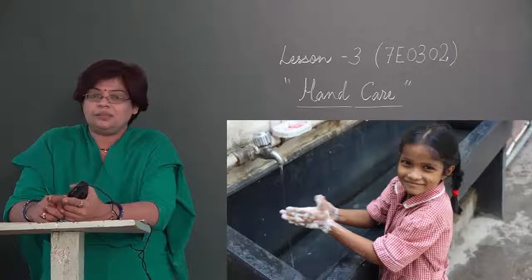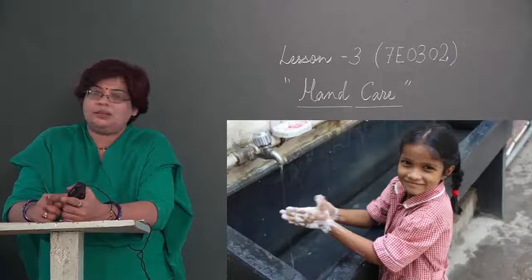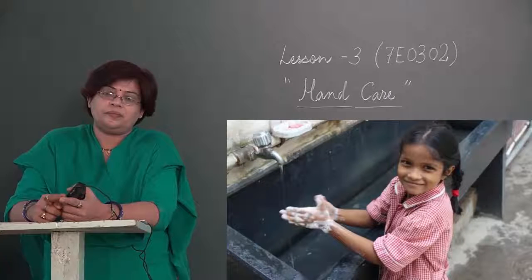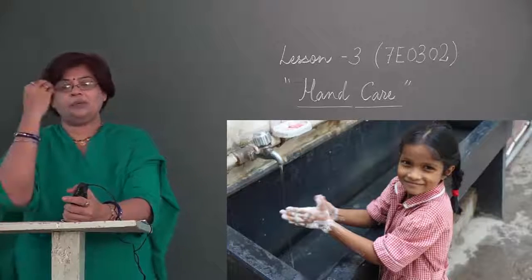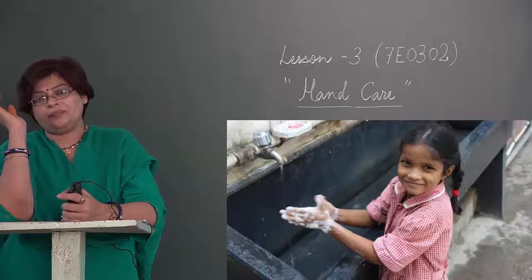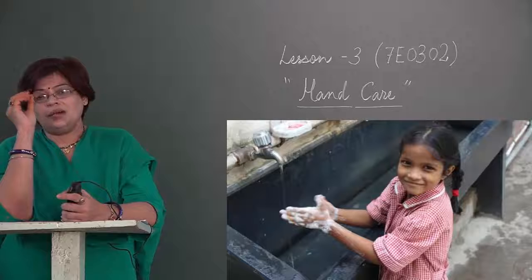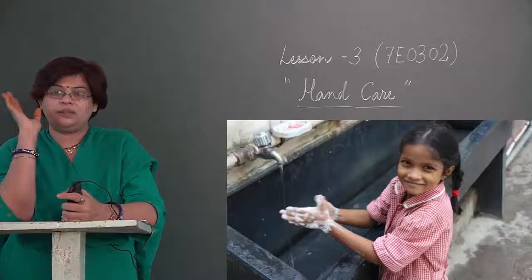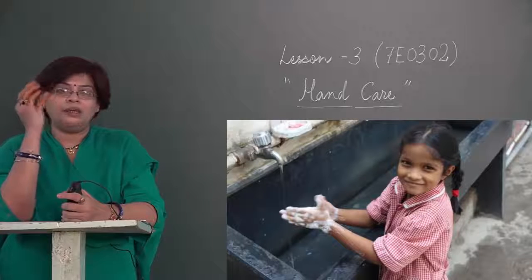Toilet use karne ke turant baad haath dhoyiye. Khaana khaane se pehle haath dhoyiye, khaana khaane ke baad haath dhoyiye. Jab bhi aapka haath aapke munh mein jaane ki sthiti bane, ya aapki ungli aapki aankh mein jaane ki sthiti bane, aapko haath dhona hai.